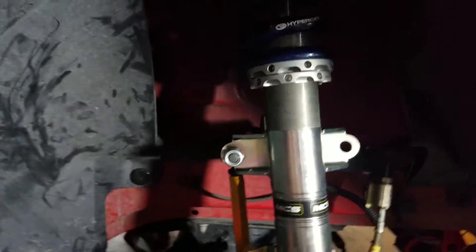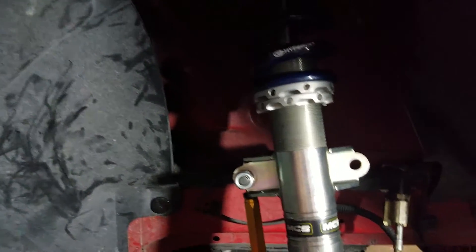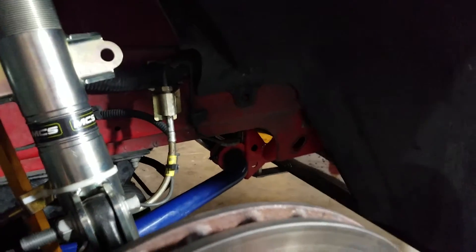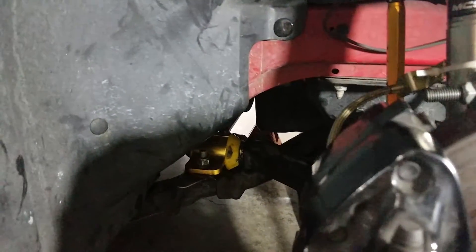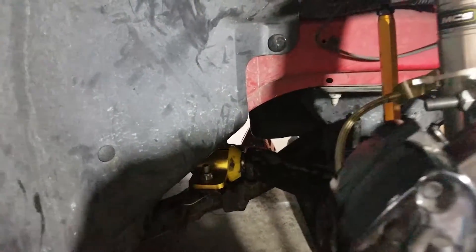I'm not going to get a corner balance right away, mainly because I'm putting on a supercharger and a heat exchanger, which is going to add over 100 pounds to the front of the car. So for the next two events, the car won't be corner balanced and it won't be perfect.